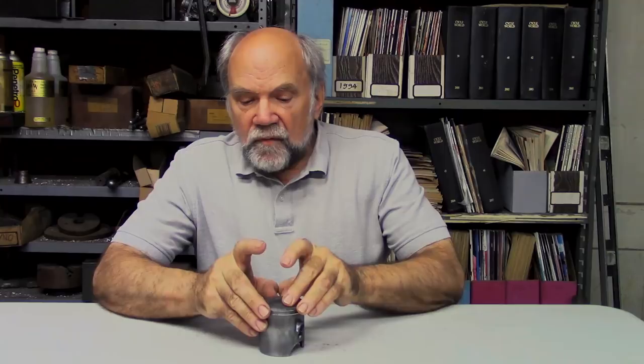I'm Kevin Cameron here in the artificial stillness and relative order of my shop, and I want to talk about piston rings and how they work. This happens to be a two-stroke piston because when I put out my hand, that's what it fell on. The split piston ring was invented in 1852 by a locomotive superintendent named John Ramsbottom. There's the split.